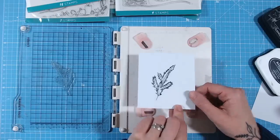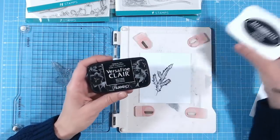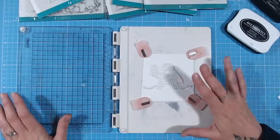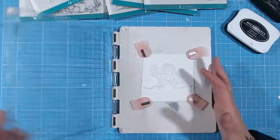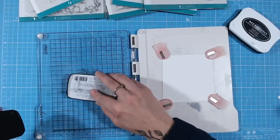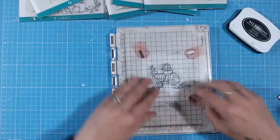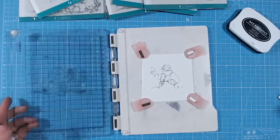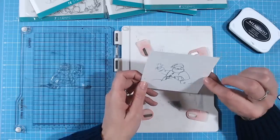Definitely choose your inks wisely, and I'd always suggest when you start stamping to invest in Memento or VersaFine for your detail black stamping. My second-to-last tip is to think about the paper or cardstock you're stamping onto. If you're stamping onto heavily textured watercolor cardstock, you're bound to get missed areas — the lumps and bumps mean the stamp just can't reach all surfaces easily, even with extra pressure.